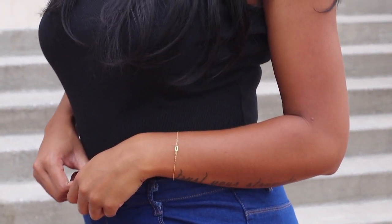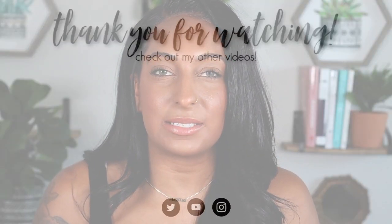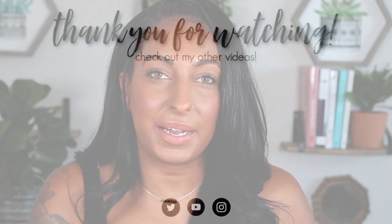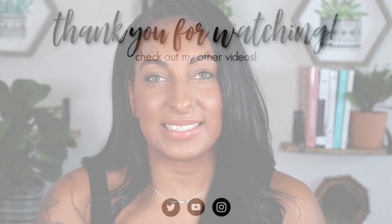I hope you guys like this outfit — all links will be down below. I hope you guys enjoyed today's video. If you did, please be sure to give it a big thumbs up to let me know you're enjoying the content I'm sharing. If you want to see more videos like this, comment down below and let me know. And if you are not already subscribed to my channel, go ahead and hit that button and turn on the bell so you never miss an upload from me. I will see you guys in my next video.